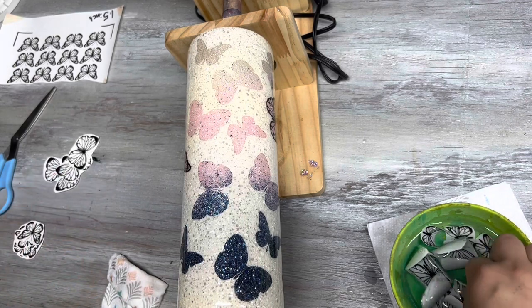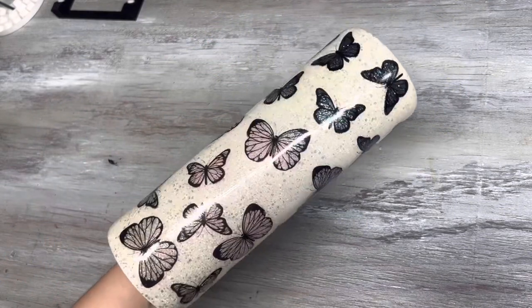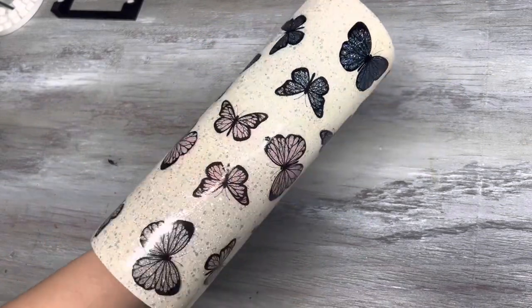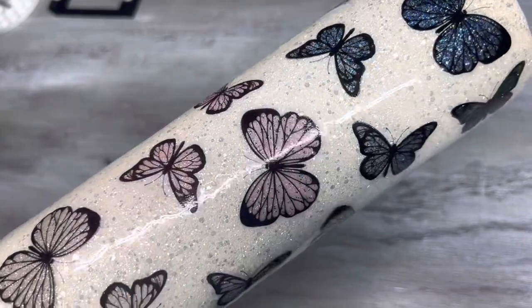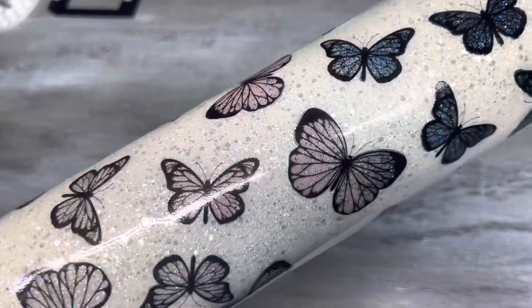Here is how she looks — she still needs one more coat of epoxy. You can add a name, a quote, whatever you want to this, and she'll be beautiful even as is. Hope you love this tutorial — love you guys, bye bye!